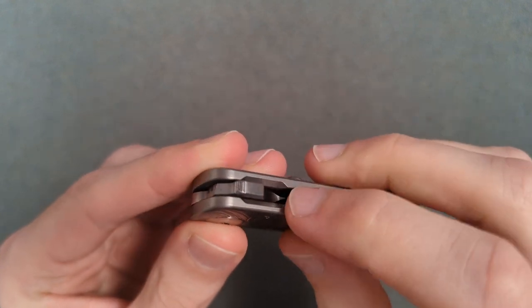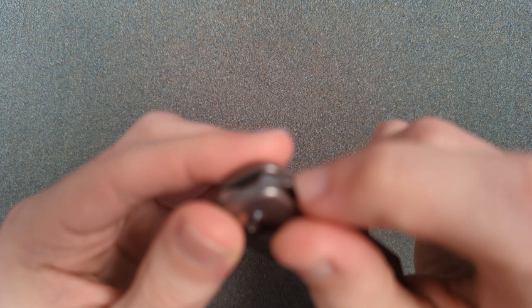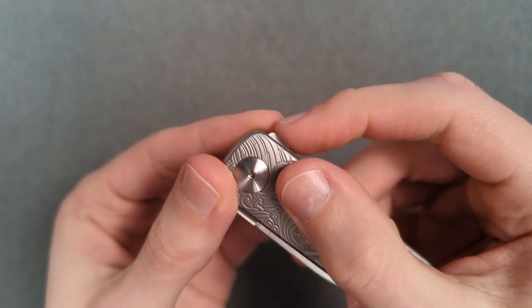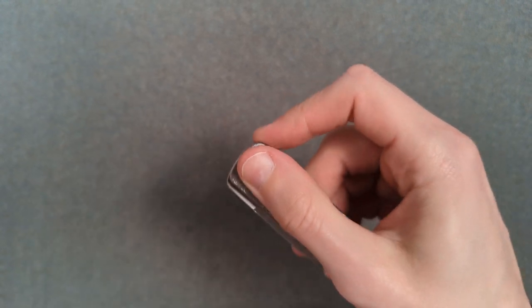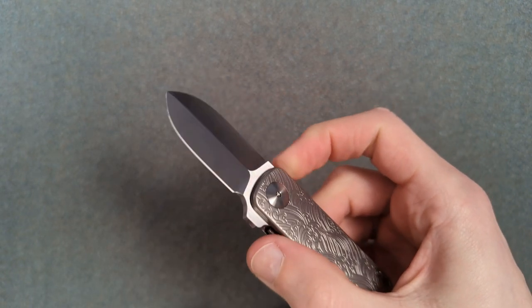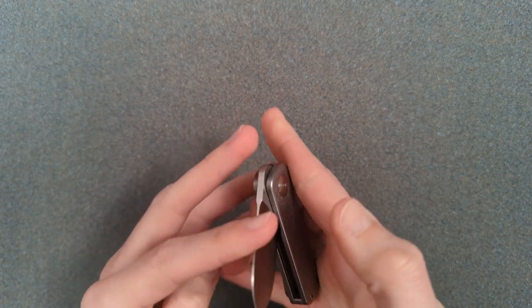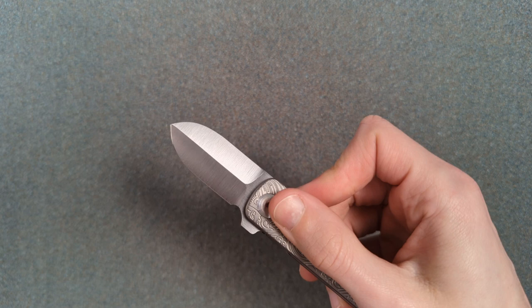Okay, let's actually open this up. You can see there's a little landing pad and jimping just on this corner. It's like a flat little tab, so it's going to rely on traction here. That worked effortlessly — wow, that worked really well. Let me try that again. Yeah, that is super easy to do.